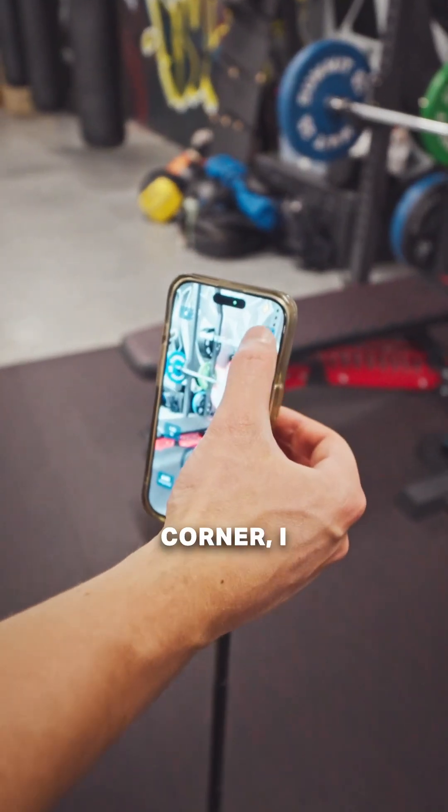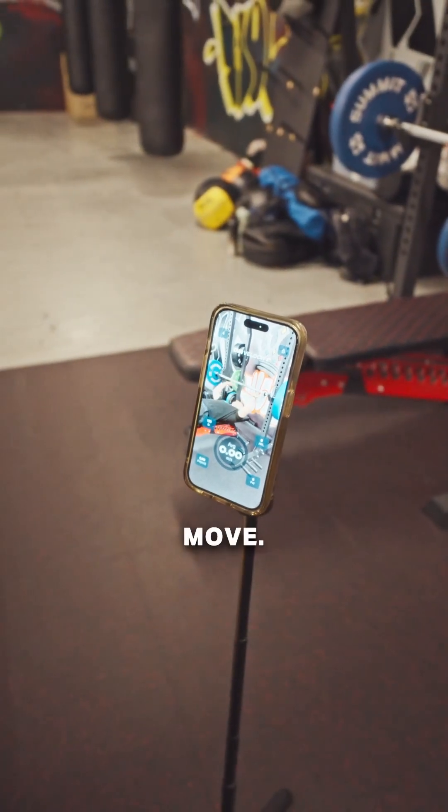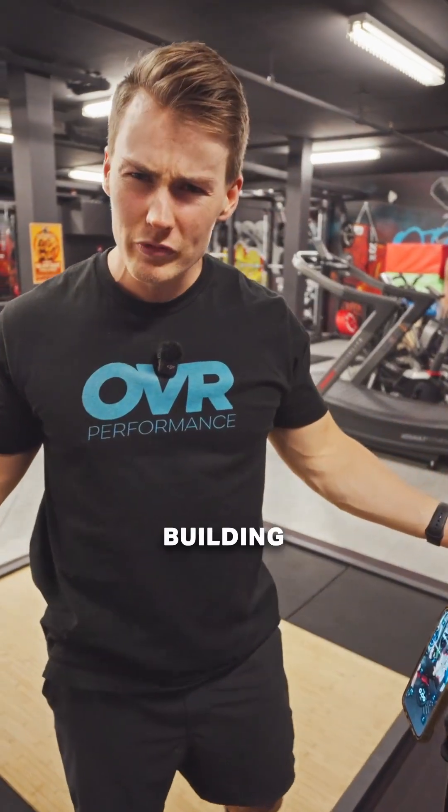In the top right corner I can share — share to Instagram, or I can just watch my video and see how fast I move. You can also save the video, do whatever you need. Share with your friends and see who's faster — who's moving faster?